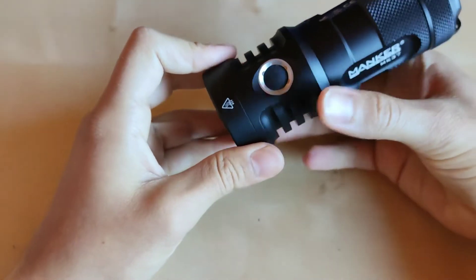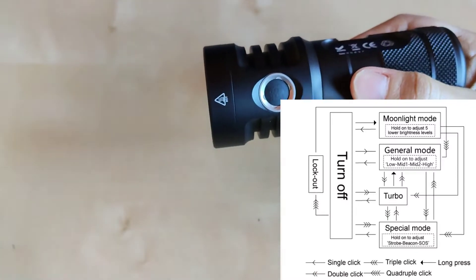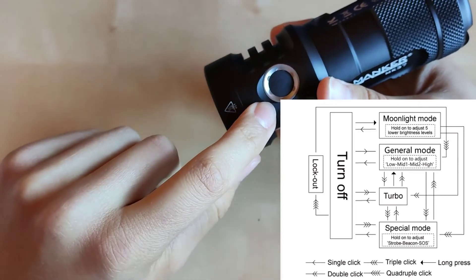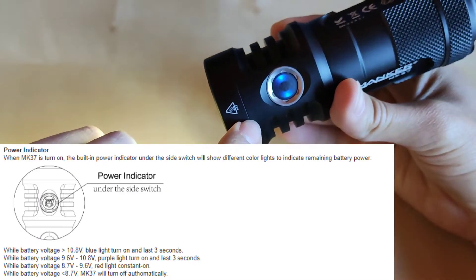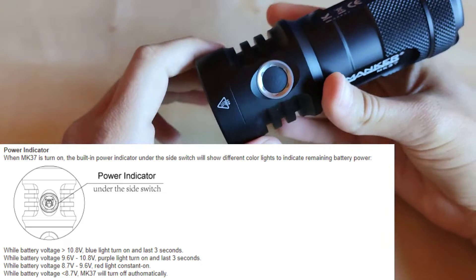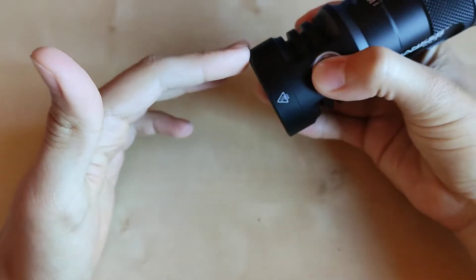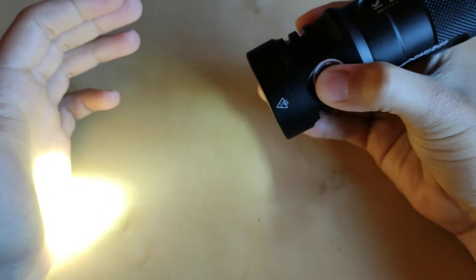Going through the UI real quick. This one is not as complicated — this is not Anduril, this is their brand UI. So one click for on, one click for off. We've also got a battery or power indicator, with four stages: blue, then purple, then red, and then it will turn off once the batteries are below 2.9 volts each — so summing 8.7 volts and below, the flashlight will turn off. Coming back to the UI: one click for on, one click for off.